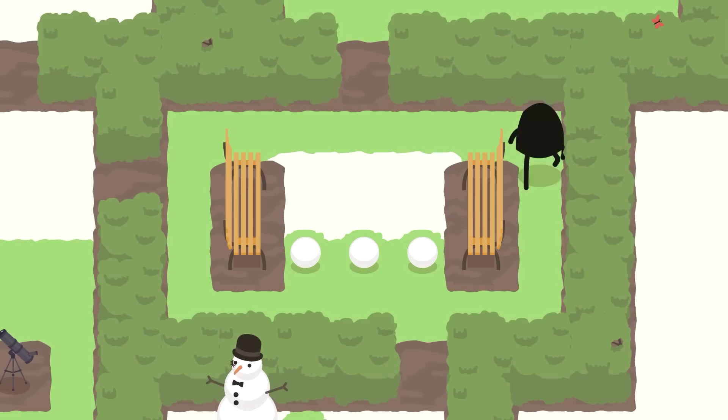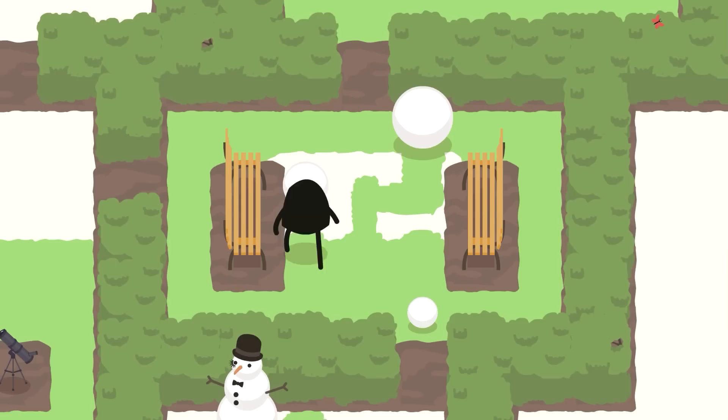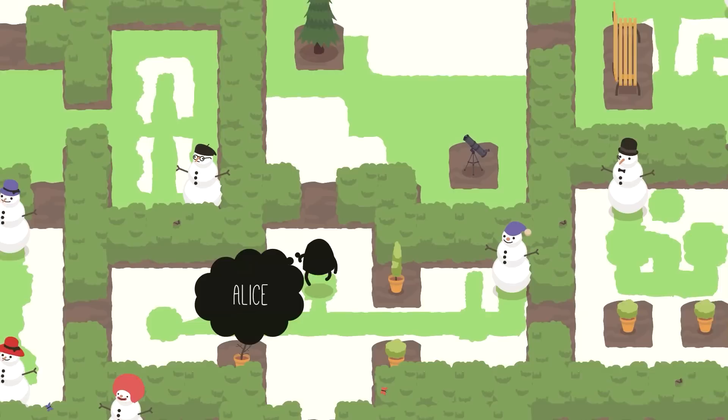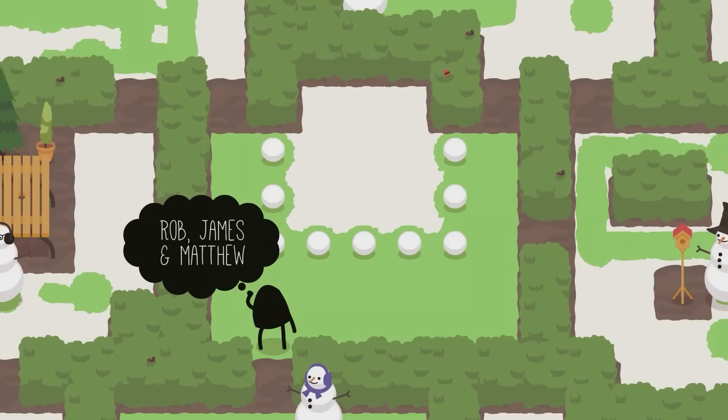To solve Helen, we will need to do more entrance manipulations. Push this one down, then go around. Push the middle one into the snow, then push it right, then push it down. Then push this one to become the middle one and push it on top. To finish the snowman, go all the way around through Alice and Alex, then simply push it up. And that is Helen.